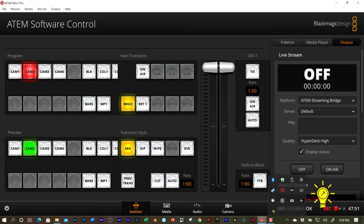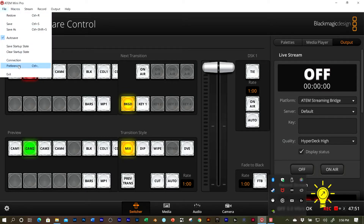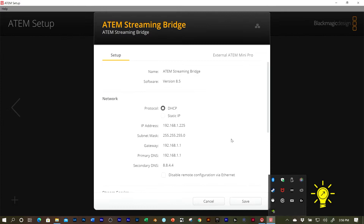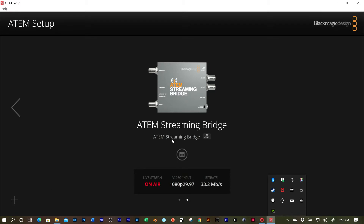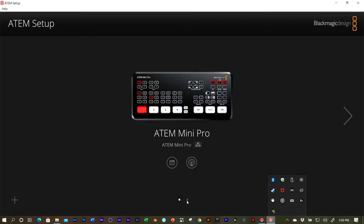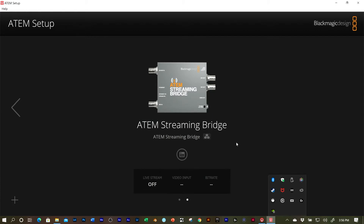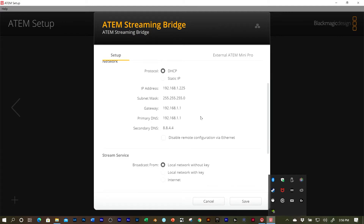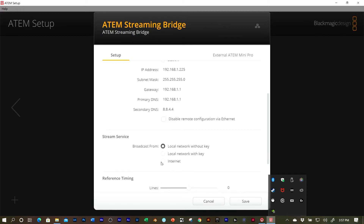Here is the software. Where you set up the Streaming Bridge is you can go up here to File, then go to Connections. On page two, there is my ATEM Mini Pro. It shows you the ATEM Streaming Bridge. I'm not live right now, so there's no data going on. Here are your two settings screens. This is where I'm going right now — through a local network without a key. You could also go local network with a key, or go out to the internet, which would be for streaming outside of your location.